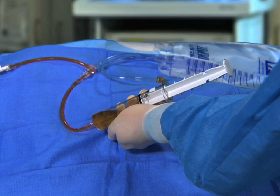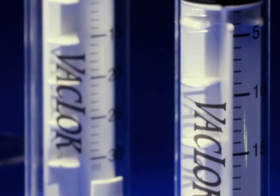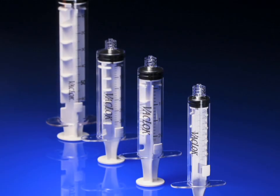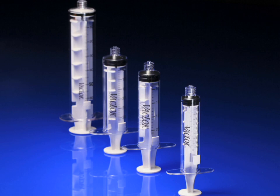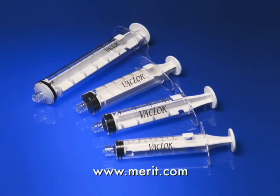The Vac Lock Syringe — a unique innovation by Merit Medical designed to minimize hand fatigue and increase procedural efficiencies. To place an order today, contact your local Merit Medical sales representative, or for more product information visit the Merit Medical website at merit.com.